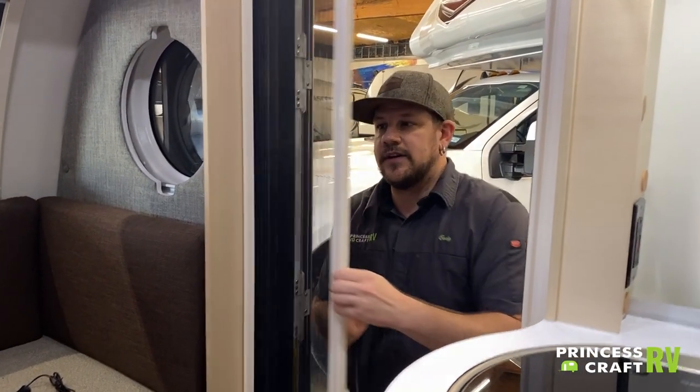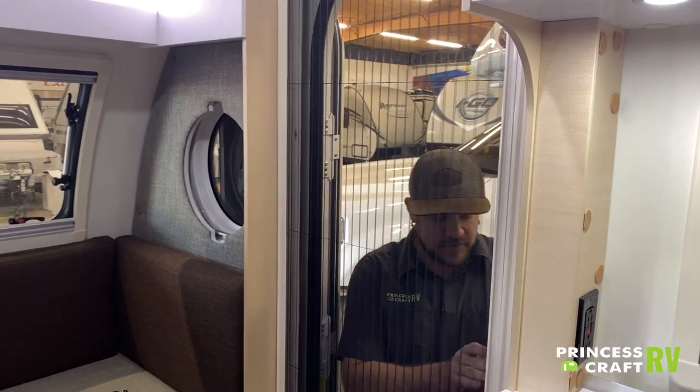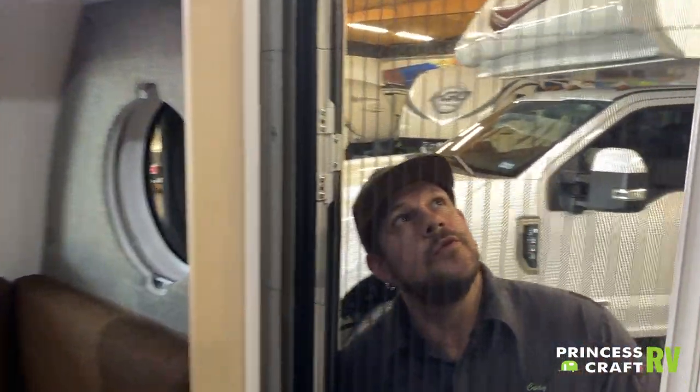We have a screen door at the entry. If you like to keep your trailer open, run the roof fan, keep windows open but keep the bugs out — we've got the screen door for that.